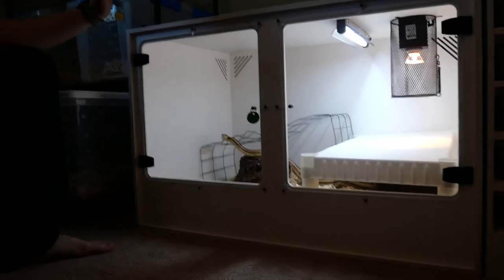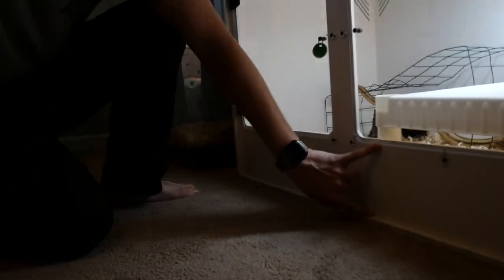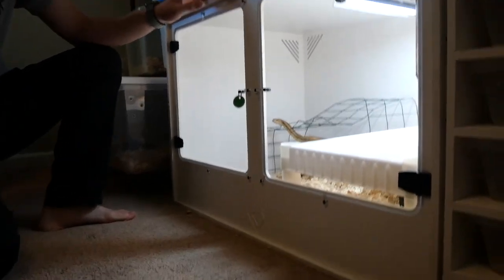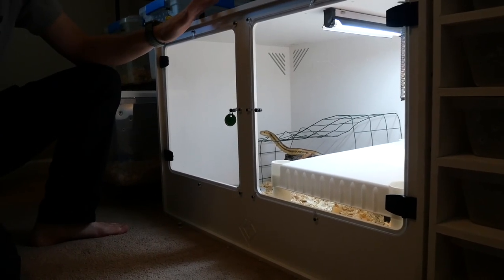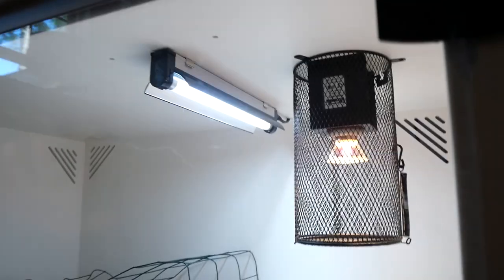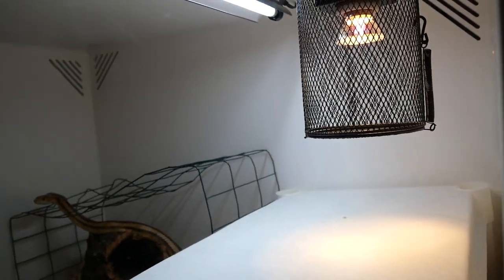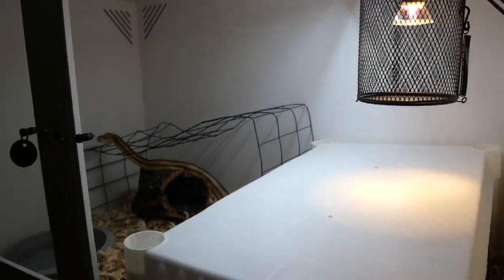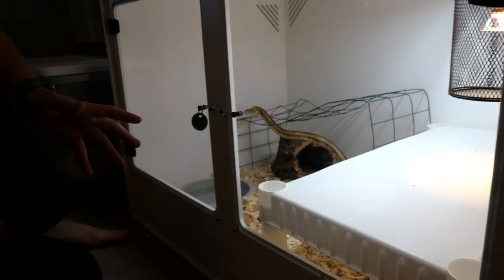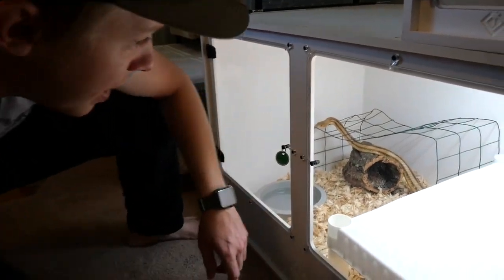This is the XA3 Bio 24. This is one of their bio setups — what makes it a bio enclosure is the much deeper front lip, allowing you to give a nice deep substrate layer. This is a three-by-two-by-two model. This cage is equipped with a basking light as well as UVB, both on right now for a few hours a day. It currently houses a Hernando County yellow rat snake.